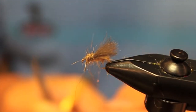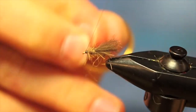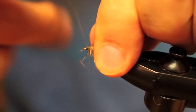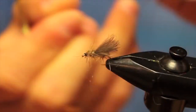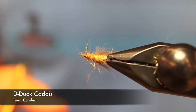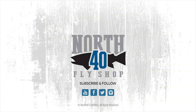Now I'm just going to use a double five-turn whip finish — I like to use two five-turn whip finishes to make it a little more durable. Throw another whip finish, then break the thread off. Pull off some of these loose fibers to clean it up a little bit. That is a finished D-Duck Caddis.